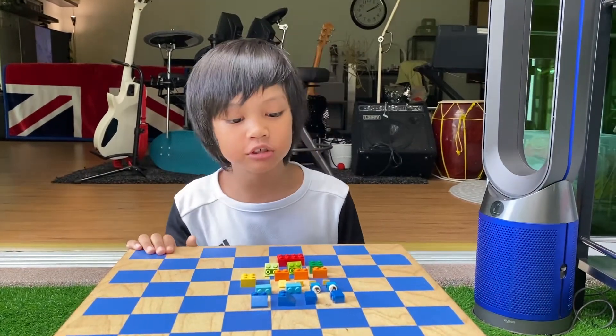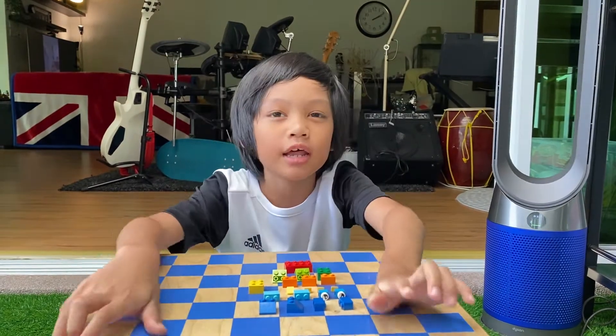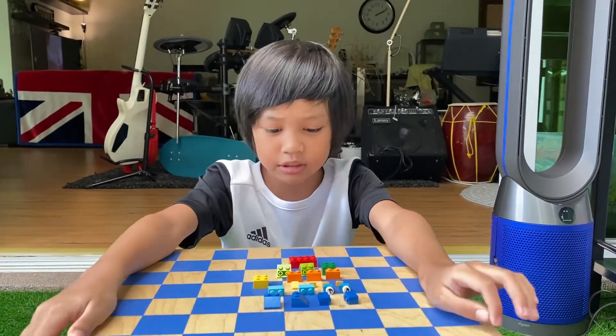Hello everybody, I'm going to show you the tutorial on how to build the Lego human that I designed.